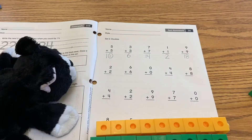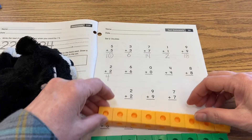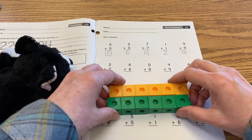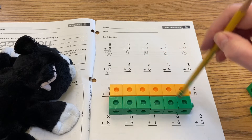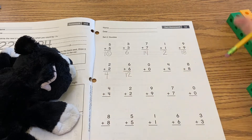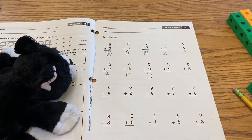Two plus two over here — I can use my fingers: one, two, three, four. So two plus two is four. Six plus six — I don't have enough fingers — so one, two, three, four, five, six, and then I'm going to match that so I have two sets of six. I'm going to count: one, two, three, four, five, six, seven, eight, nine, ten, eleven, twelve. So six plus six is twelve. Zero plus zero is zero.